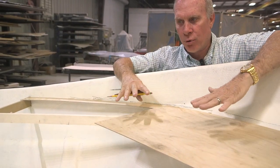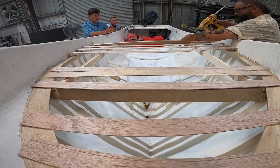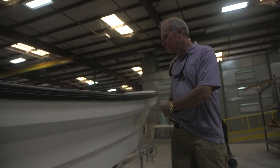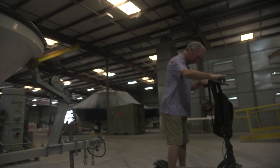This is called scribe fitting, so we're going to scribe fit this piece of wood. This is Ryan, he's my helper. We'll connect everything together and pull this out as one template. Looks like you have everything under control. Thank you, Steven.